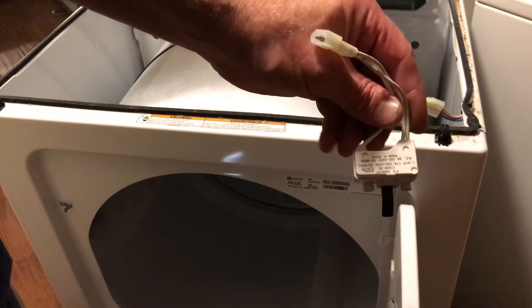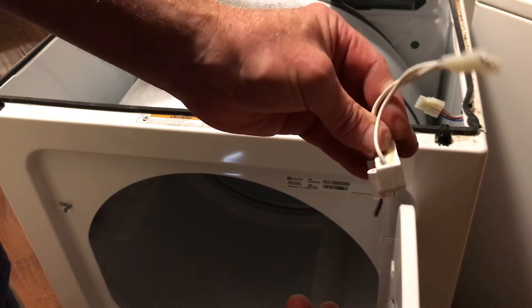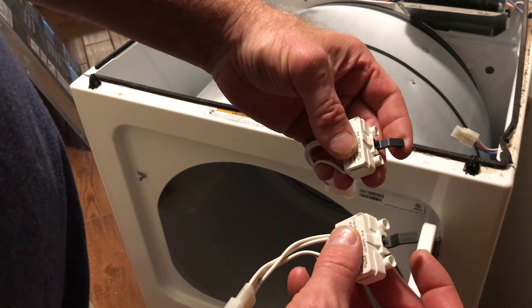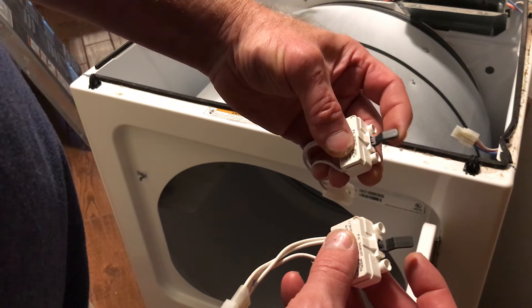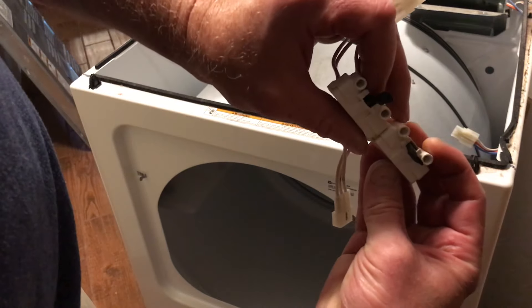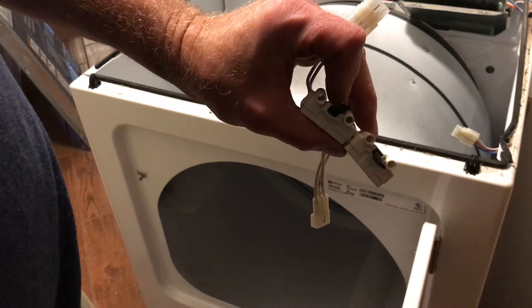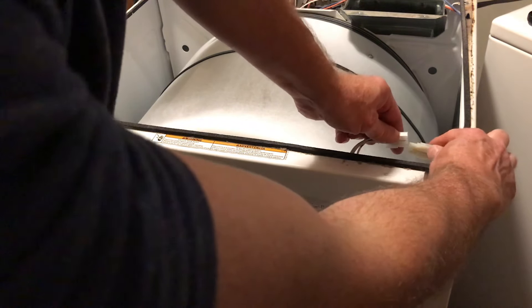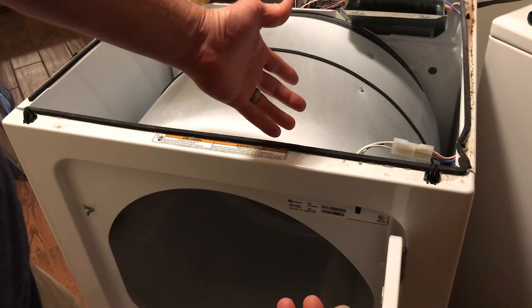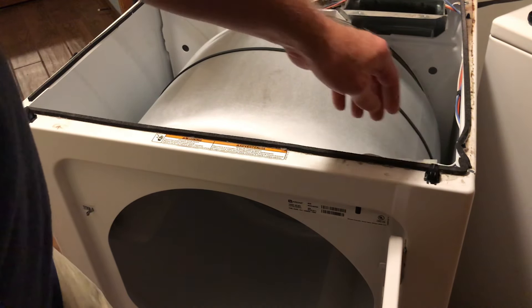You can pretty much tell that this switch is bad just by doing this — it doesn't spring back. There's no spring left in it, so we know this is bad. Here's an example of a good switch and here's the bad one. You can see it falling. This is a perfect example of why some websites say it's going to be the thermal fuse and others say it's going to be a switch — you have to check everything out.